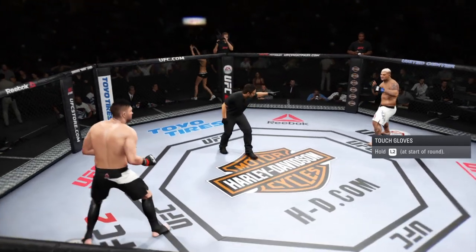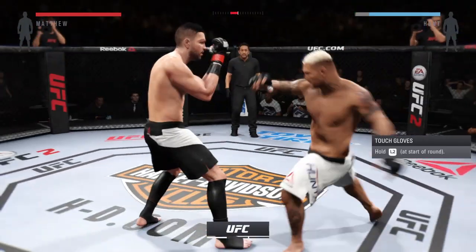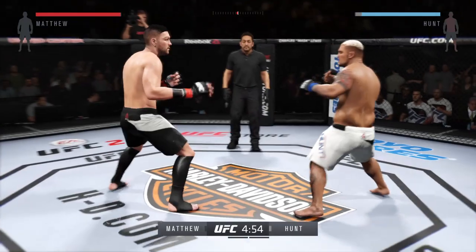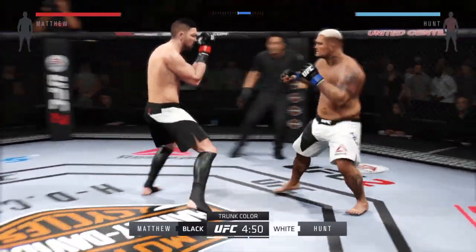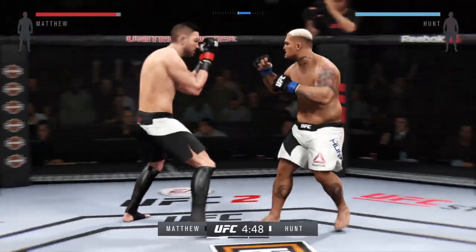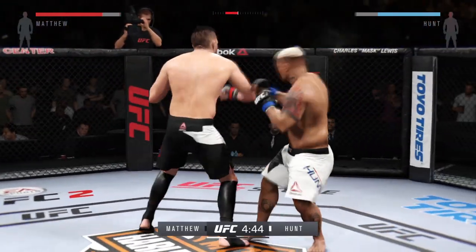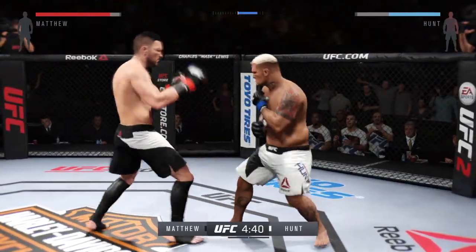Comeback Kid, first run, you ready? Mark Hunt, you ready? Let's go, come on. And here we go. A matchup of great strikers. White trunks for Hunt, black trunks for Comeback Kid. Mark Hunt is an elite level kickboxer. Huge power in his punches, great speed, especially for a man his size. And I doubt there's a man alive with a better chin. Mark Hunt can block a freight train with his face.